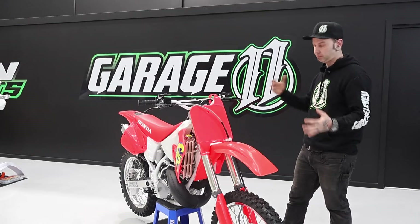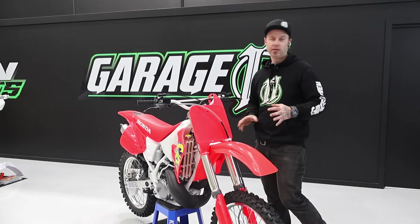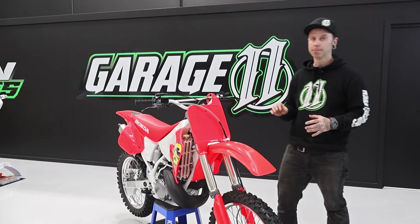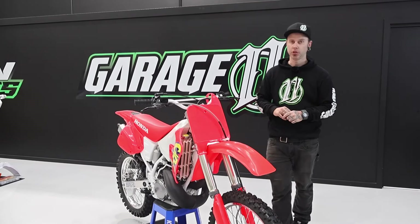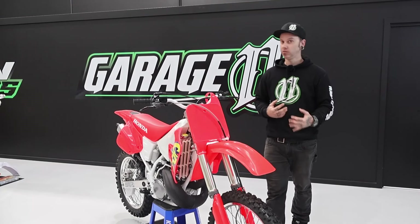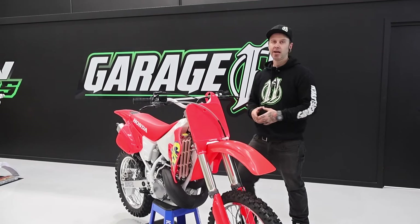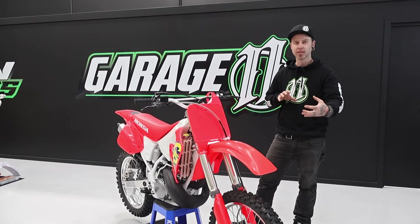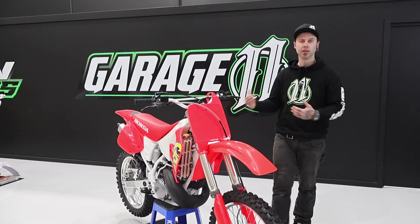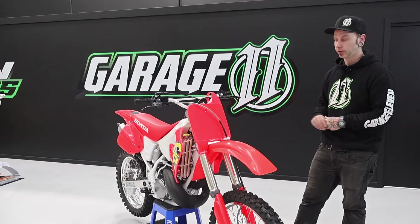We stripped the bike down to the frame and inspected it. The frame had no dents or nicks, and our frame guy confirmed it was still straight after we put it in the jig. You also get evidence of that as you're pulling things down — if a swingarm's tight to get out or an engine's hard to remove from the chassis, that's a guaranteed sign of a twist in there. With this one, there wasn't, which was great.